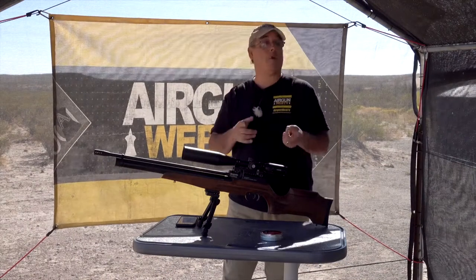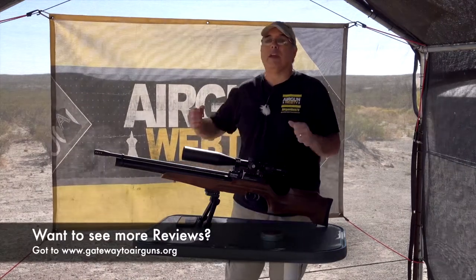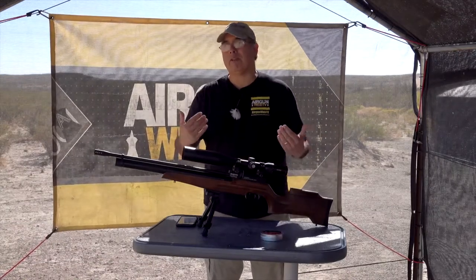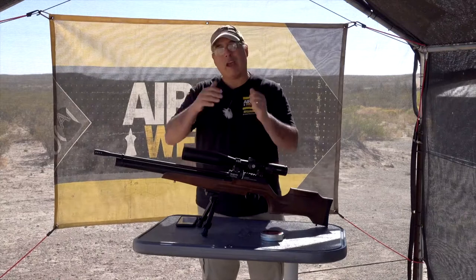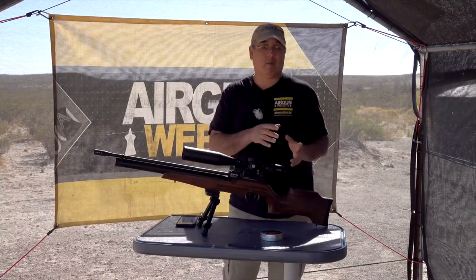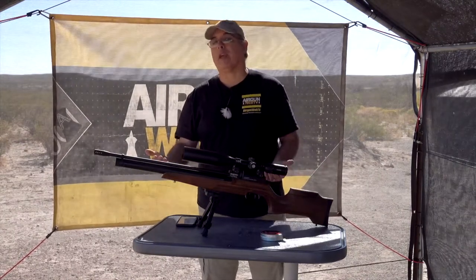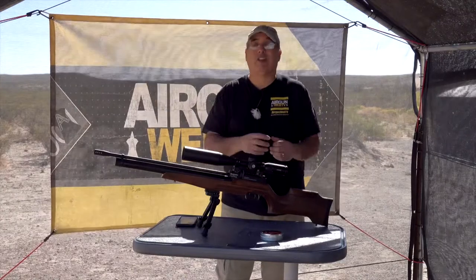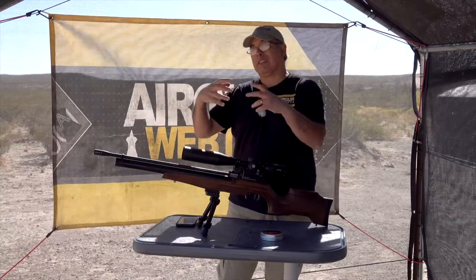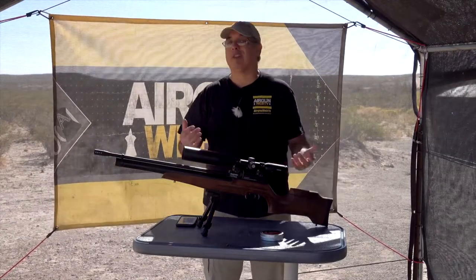Is it regulated? No, it's not. I know a lot of people hear that and say forget it. But that's kind of short-sighted. If you have a well-balanced valve and a well-balanced hammer spring with the right hammer weight — all of that stuff balanced — you actually don't need a regulator. A regulator is great, but it covers up all the stuff that isn't done well. If you want something less complex that just works, find a gun that doesn't need a regulator.